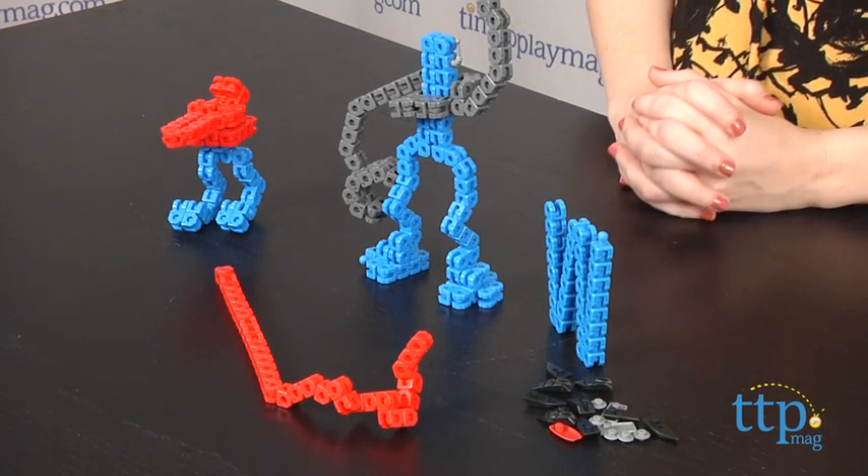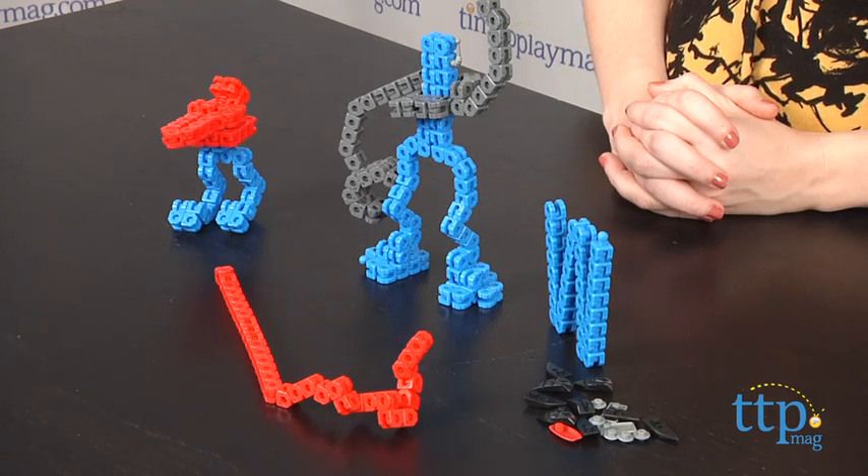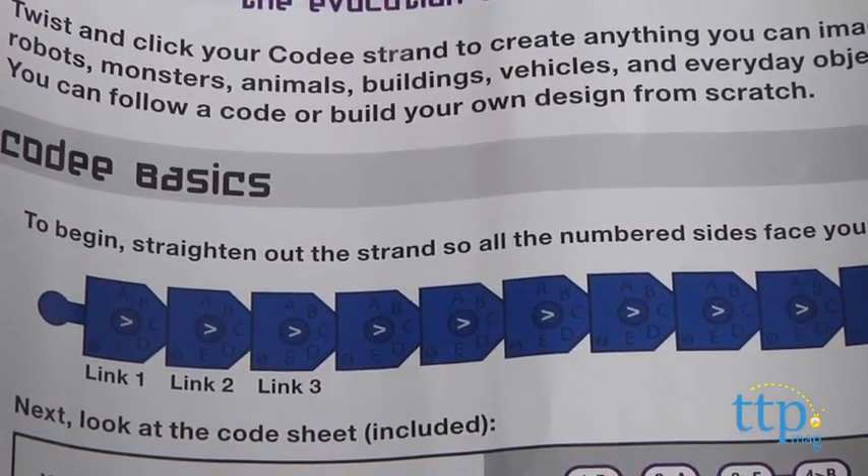You may need to unchain a few links, which is a bit difficult to actually pull apart — we suggest parents helping out with that part. Then it's time to get snapping, and you'll begin by straightening out the colored links into one chain.